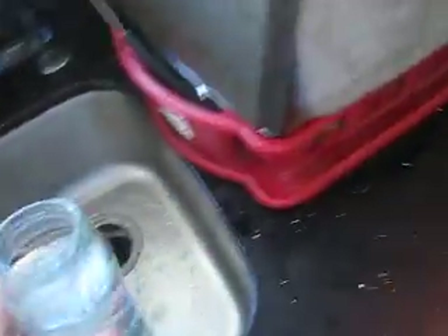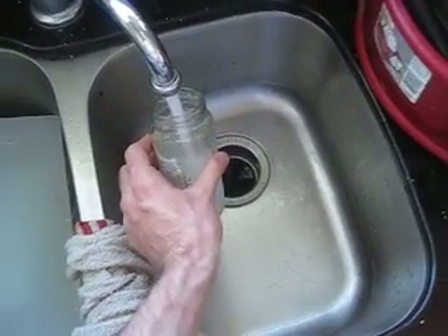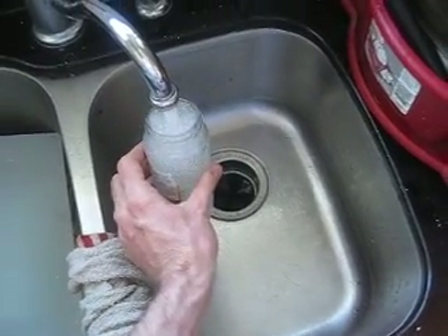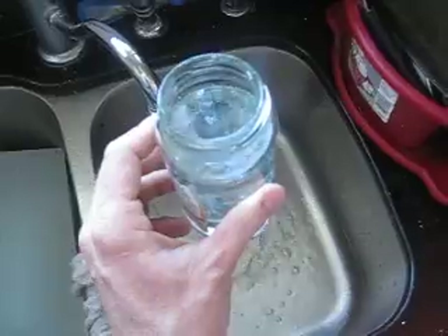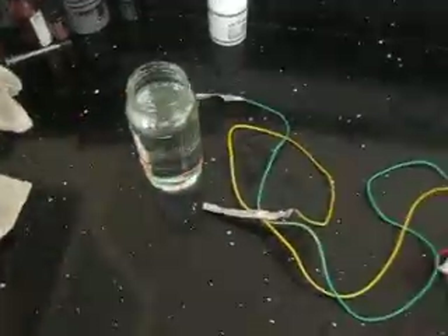Okay, so this is tap water — let me show you again in case you didn't see it. Nothing but tap water. I'm bringing it over here and setting it on the countertop, for any skeptics out there.